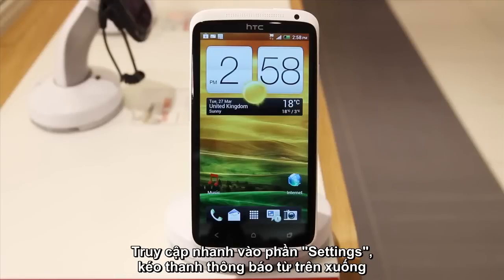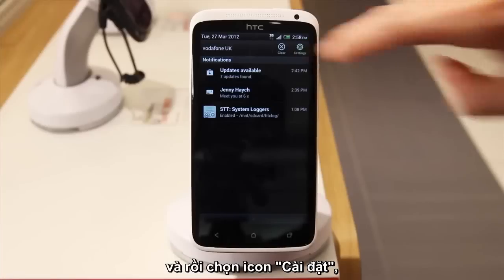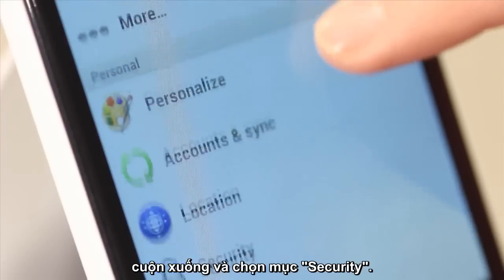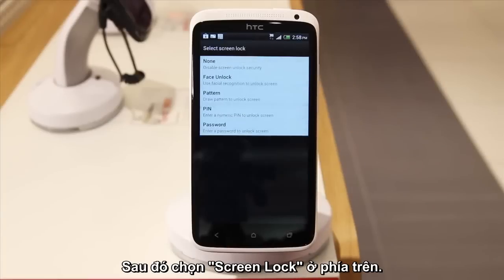To quickly access your settings, pull down the notifications bar from the top and then press the settings icon. Scroll down to Security and tap to open. Then press Screen Lock at the top.